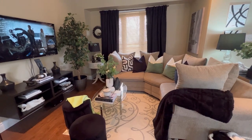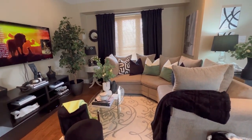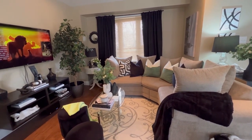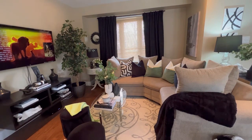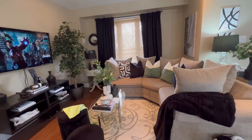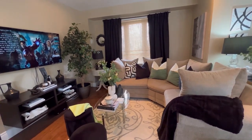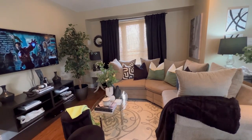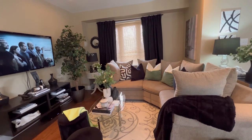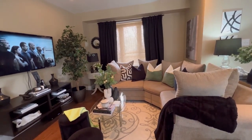Hey guys, it's your girl Ann, and I'm back today with another video. Thank you so much for stopping by — I appreciate you. Spring is right around the corner, and as creators we like to share inspiration a little bit early. So in today's video I'm sharing some spring inspiration and showing you a few things I did to bring in a little bit of the spring vibe into my living room by refreshing it.